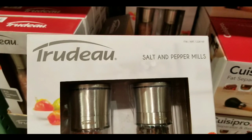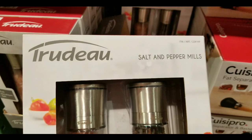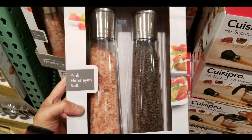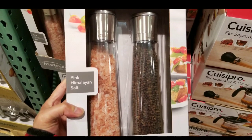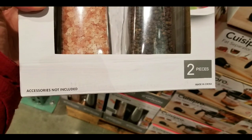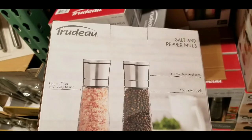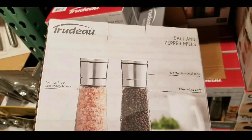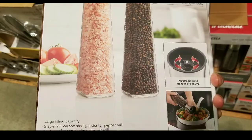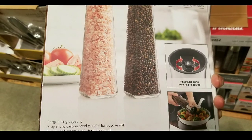It's basically made of glass and stainless steel. It's filled with pink vanilla salt on one side and black pepper on the other. You can grind fresh pepper on one side. It's stainless steel on top, and all glass for the container, and it already comes filled with salt and pepper.